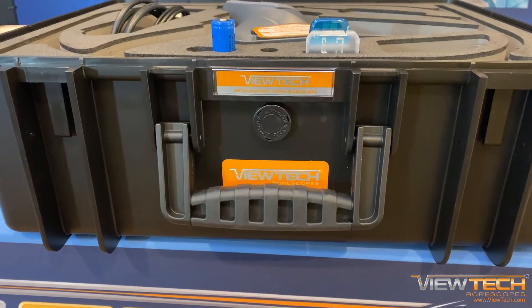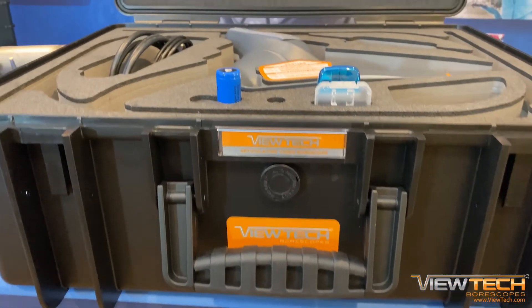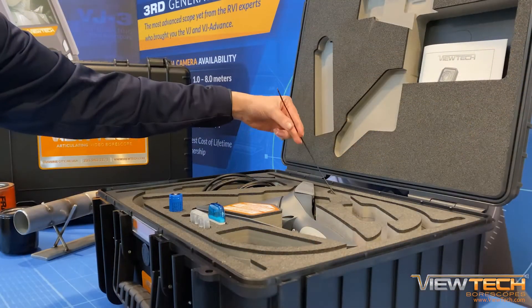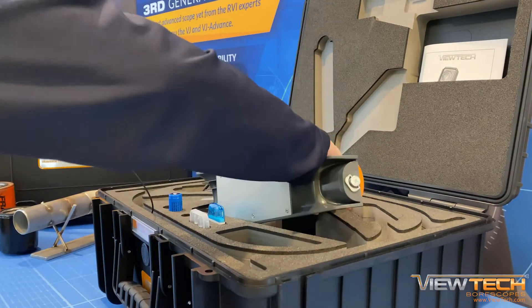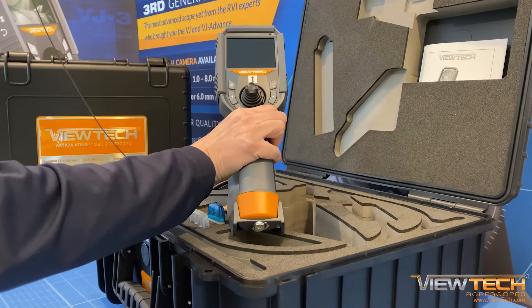As Vutec's newest and smallest diameter insertion tube, the VJ3 2.2 millimeter provides access through the narrowest passageways, allowing internal visualization of unattainable inspection areas.